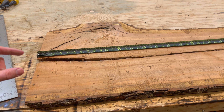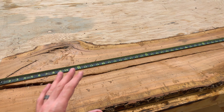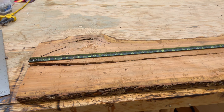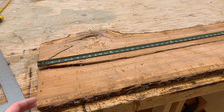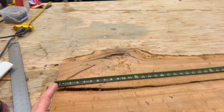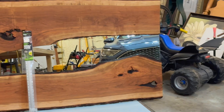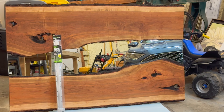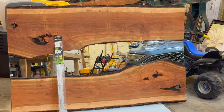I'll probably still have to have the mirror custom cut unless I can find a standard five-foot mirror. It's best if you have an old mirror — you can custom cut the wood to fit the existing mirror. But if you don't, any glass shop can cut a mirror; you just tell them how thick you want it. Like this one over here — I already had the mirror and customized the piece to go around it.